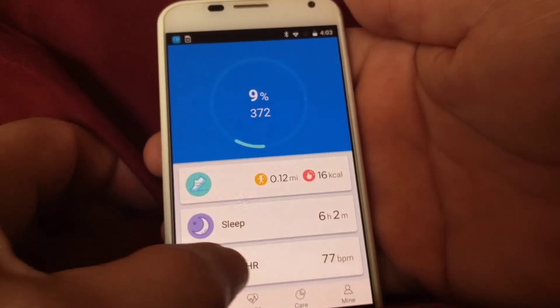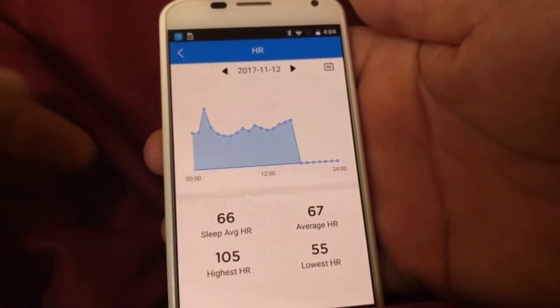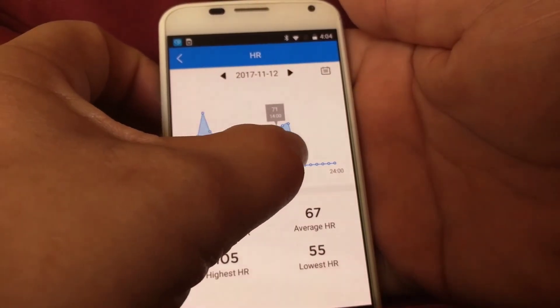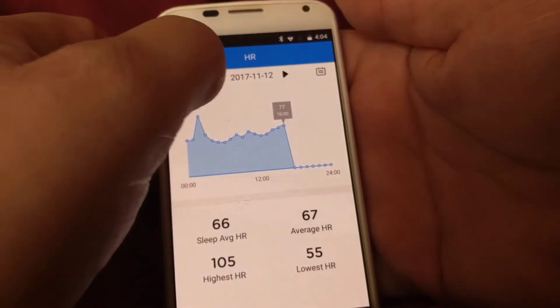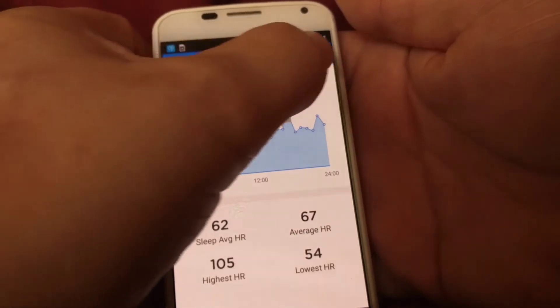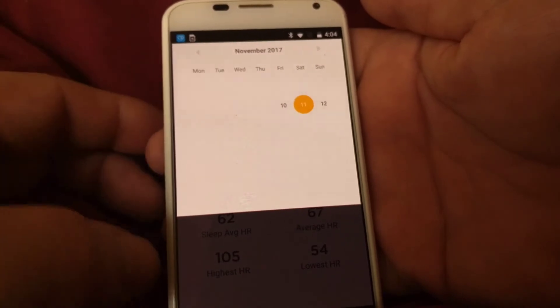The last thing is my heart rate, which is currently 77. It also shows averages and things like the highest reading. If I hover my finger over the graph, it shows me each individual reading — my last one was 77. I can also show yesterday's data or pull up a calendar to see which days have readings recorded.